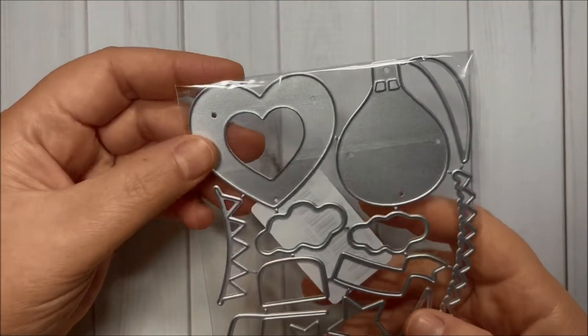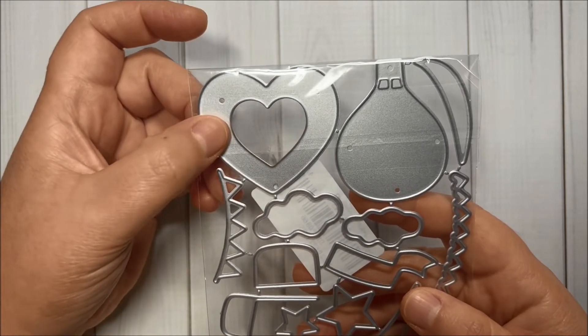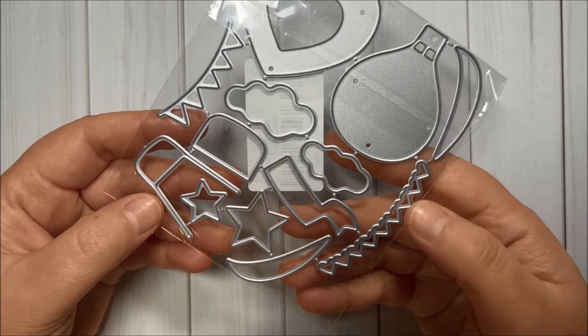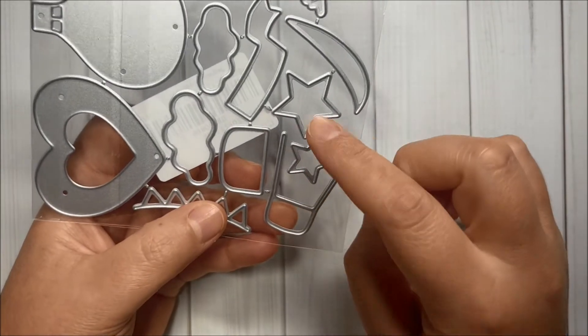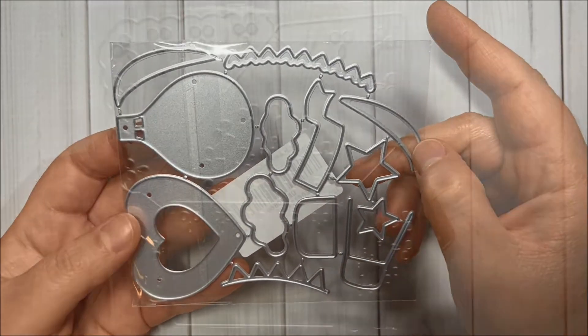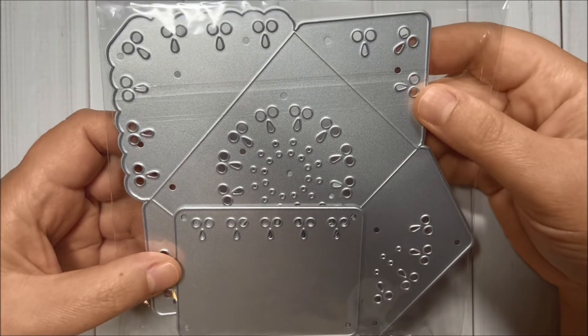With the balloon set, we have this shape over here, and we can also make a heart balloon. We can make a shaker, and we have these little banners to embellish. There's also a basket, some stars, and clouds — very fun!